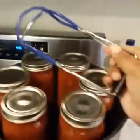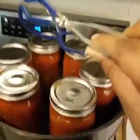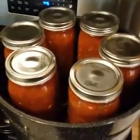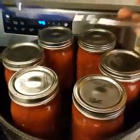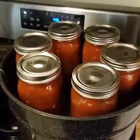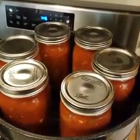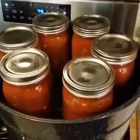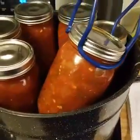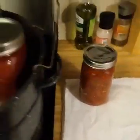I'm using my jar lifter — make sure you use one of these. You can buy them separately at big box stores or order them online. It comes in a kit with a funnel and a magnet lid lifter and everything. Make sure you have this because these jars are so hot and you do not want to touch them with your bare hands. Don't skip the jar lifter and try to use a dish towel — the heat is just too intense and I don't want you to burn yourself. Be safe in the kitchen. Use your jar lifter to lift your jars and place them on the dish towel, where they'll stay for 24 hours undisturbed.